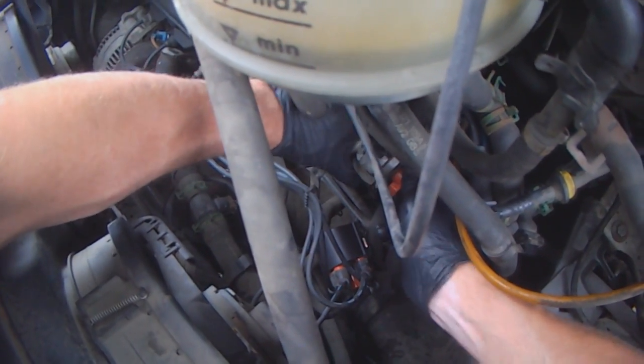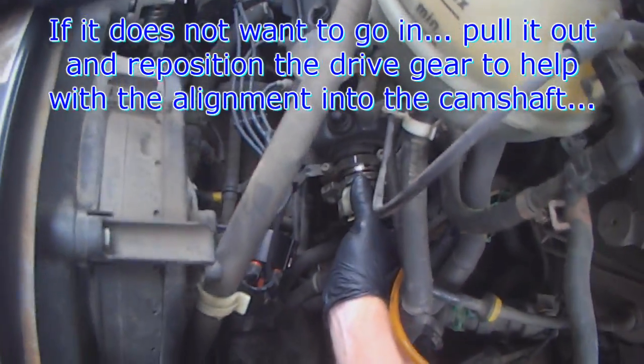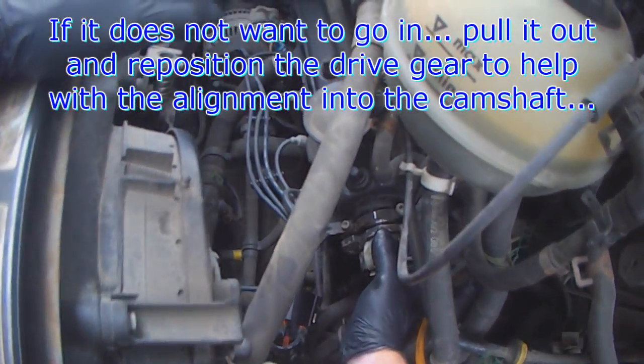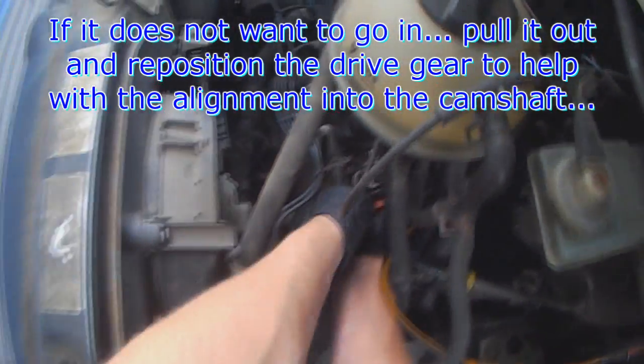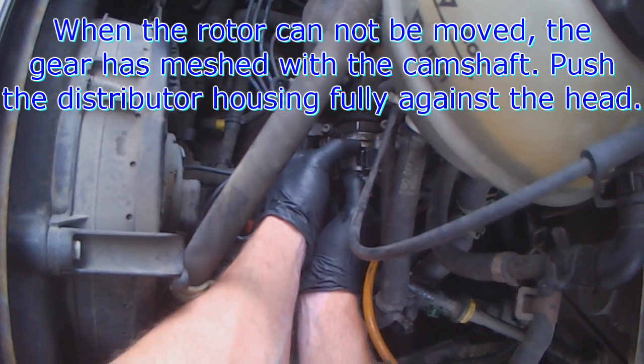Just wiggle the distributor until it finds its seat. I have to orientate myself — go down a bit, a little bit more. The distributor is already locked so I am in the hole.